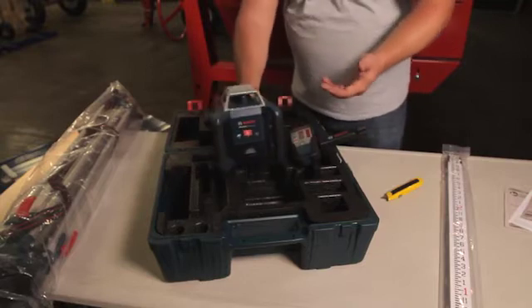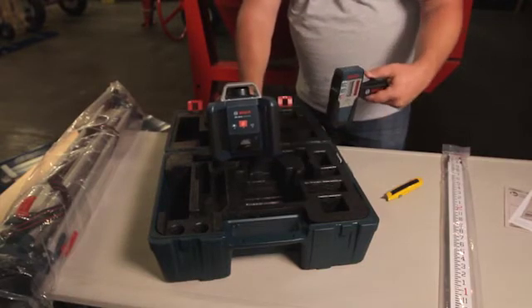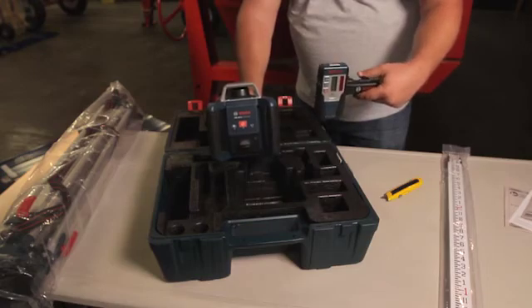All we have to do is put it on the tripod and we're ready to level our job site. The GRL 400 unit can level a job site up to 1,300 feet in diameter. So with this receiver we can get the maximum range while out on the job site and we can level a job all by ourselves.